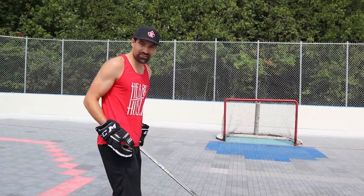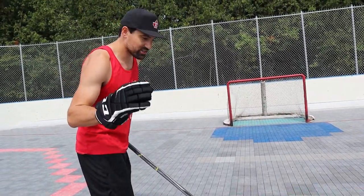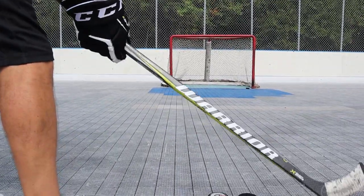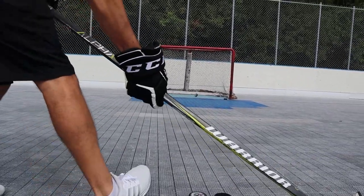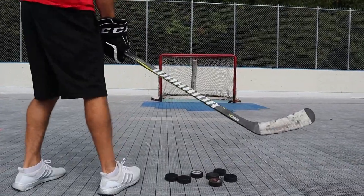I'm just gonna pound a couple at the net here. You guys can do the same with your drill. For this drill, you're gonna focus on that bottom hand controlling. So more of a focus here — driving to the right side, driving to the left side, driving to the right side, driving to the left side, right side, left side. Missed it there — that's where the fine-tuning comes in.